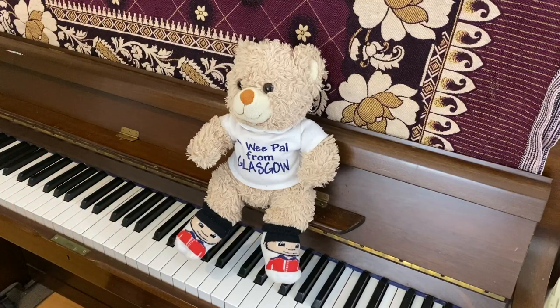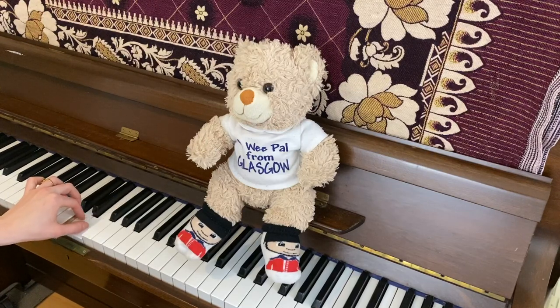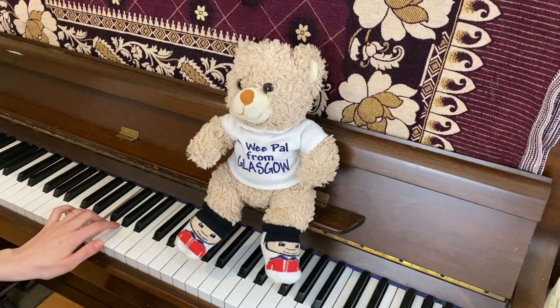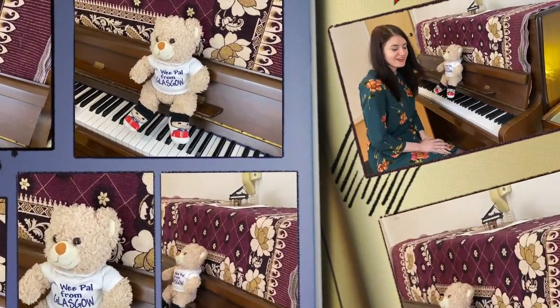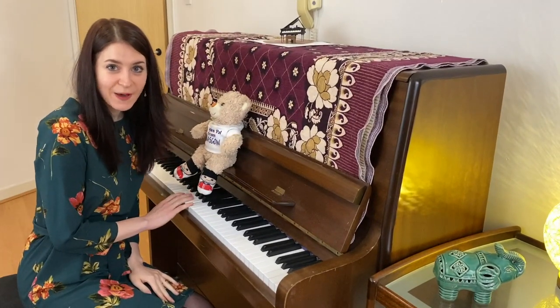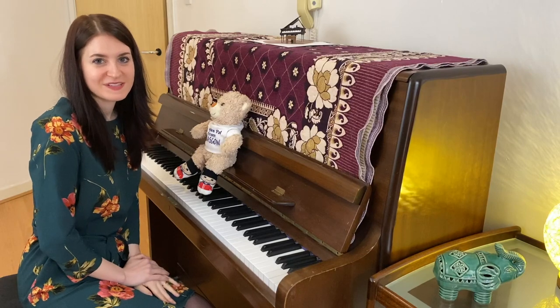The white keys are named after the first seven letters of the alphabet. By pressing these keys down in a specific order, you can play beautiful melodies on the piano.